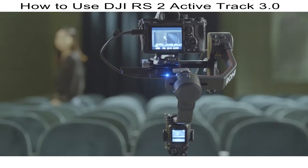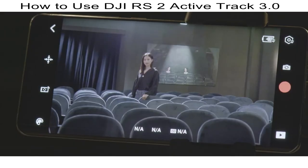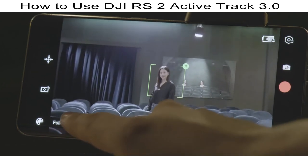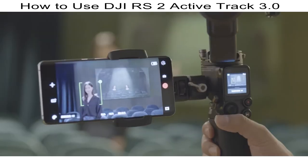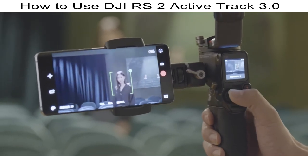You can also use ActiveTrack with the Ronin app. Enter the camera view in the app, drag a box around a subject, and start tracking. ActiveTrack speed can be adjusted at the bottom left corner of the screen. During tracking, you can also move the joystick to adjust your subject's position in the frame.